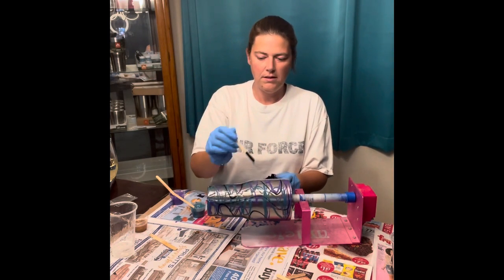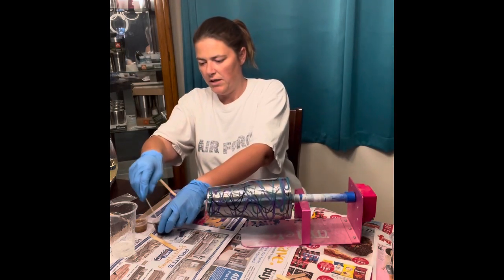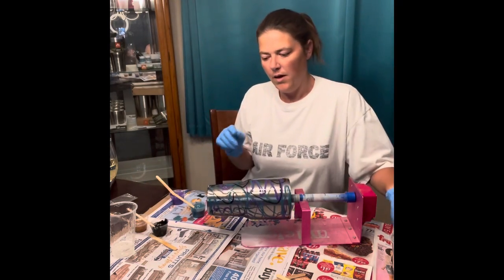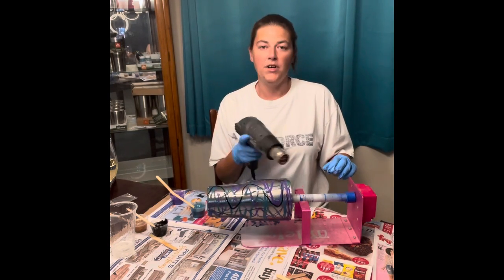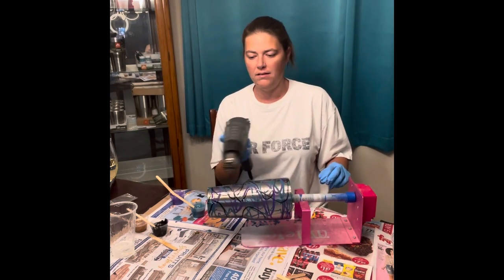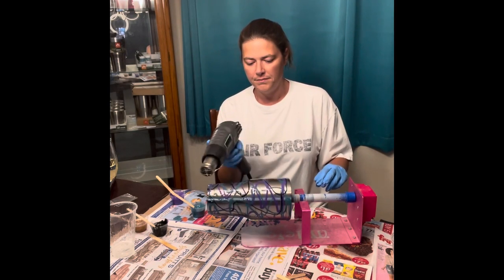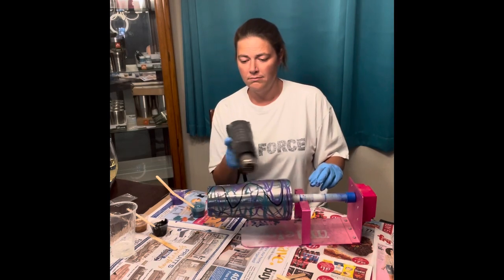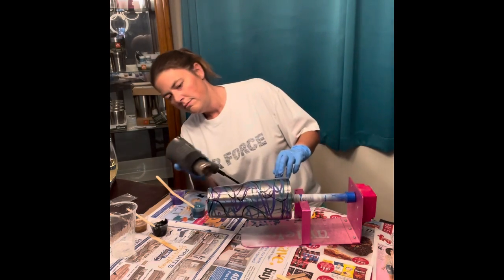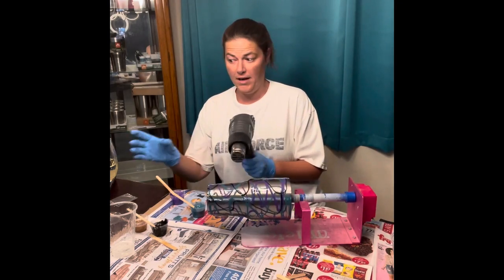Alright, let's heat this bad boy up and see how it looks and see what other colors we need to add on. And once we like it, I'm gonna add the gold glitter to it. You never want to heat up in one spot — you want to make sure that you move your heat gun. Sorry if this is loud. While we're doing that, I'm gonna have a drink of wine.